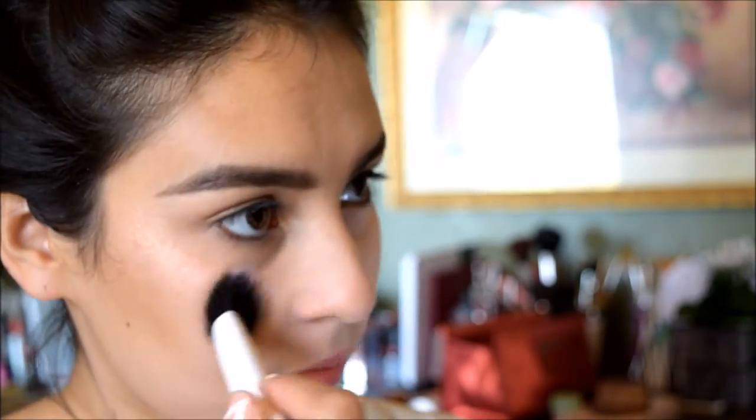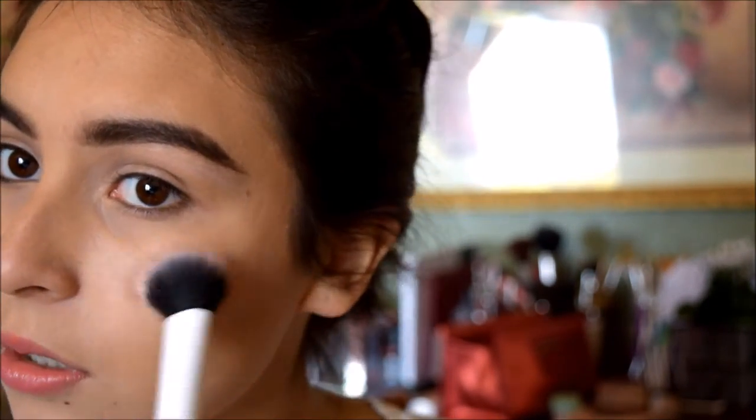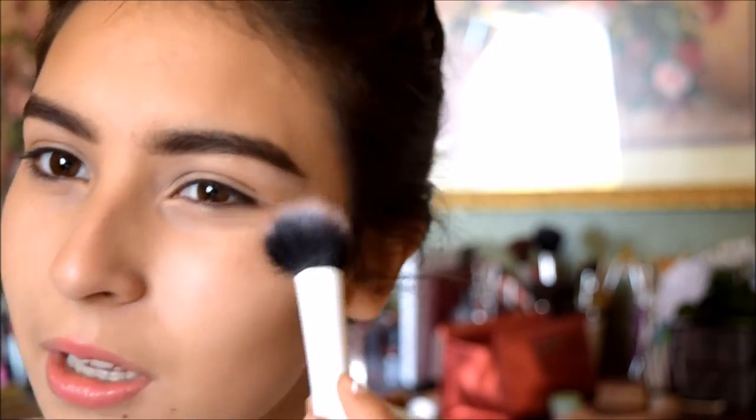I'm going to start off with highlighter — Naked Illuminated — and I'm going to dab this on a Real Techniques contour brush. You can see right there it looks very glossy. That's in the palette.